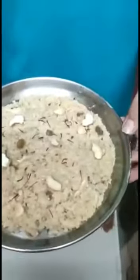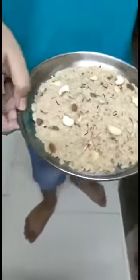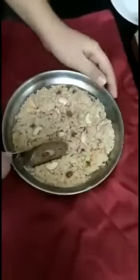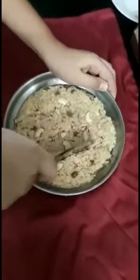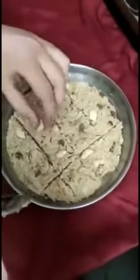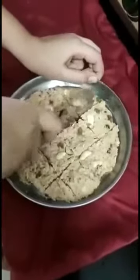I will let this mixture set for about half an hour. Now I will cut it. You can see the texture — it has been set for half an hour. Now I will cut it.